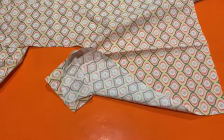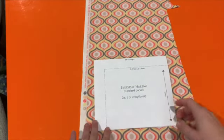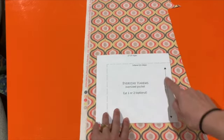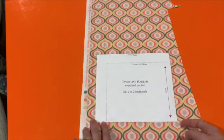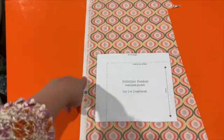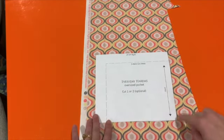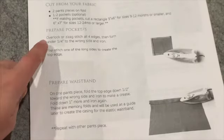Now I'm going to cut my pockets. I'm just going to do one pocket on one side of the leg, but you can do two — in that case you'd cut two squares. Just like before, we want the grain line to go parallel with the selvage line. That looks pretty good, so I'm just going to cut out the square.